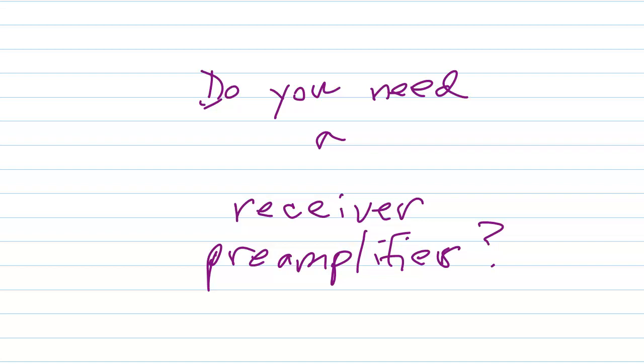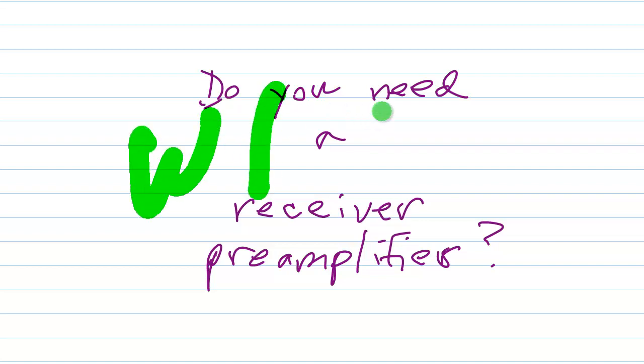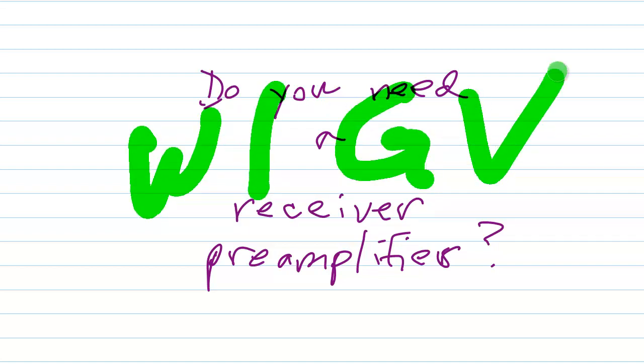Stan Jobelisco here, avid shortwave listener and proprietor and operator of amateur radio station W1GV. Someone has asked me whether or not they ought to get a pre-amplifier for their shortwave radio receiver.